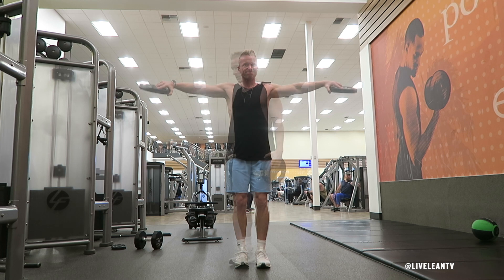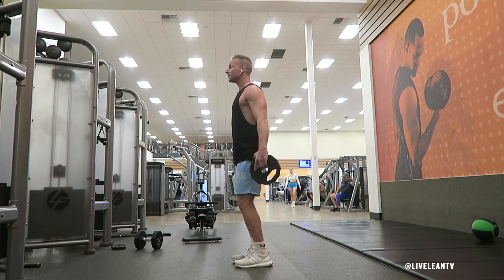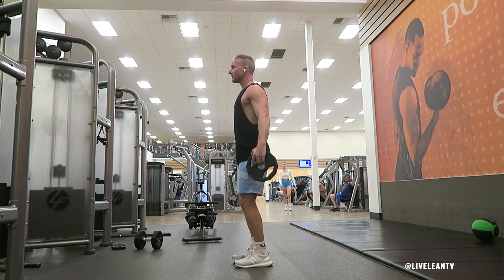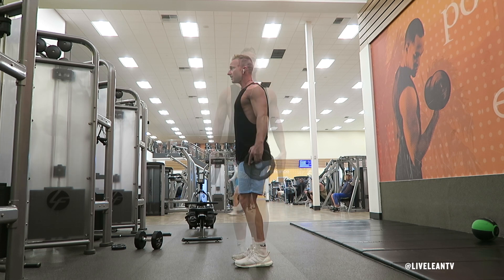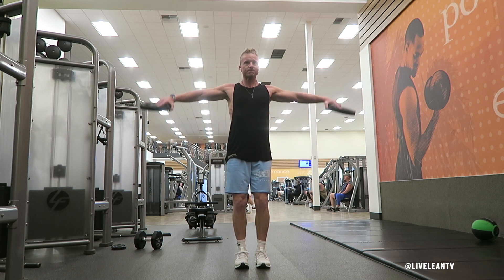To get started, with a hip-width stance, grip a pair of weight plates by your sides with the palms facing in grip. Keeping your upper torso stationary and your chest up, raise the weight plates with extended arms out to your sides until they reach parallel to the floor, with your pinky finger being higher than your thumb.